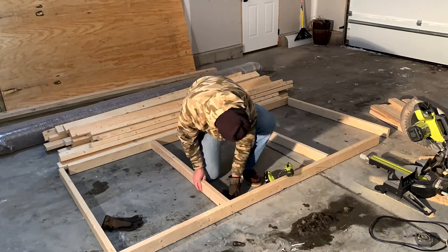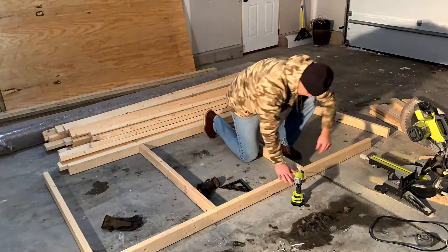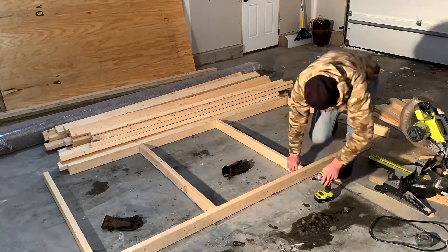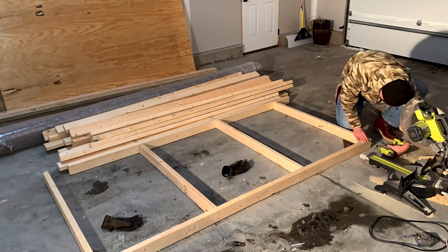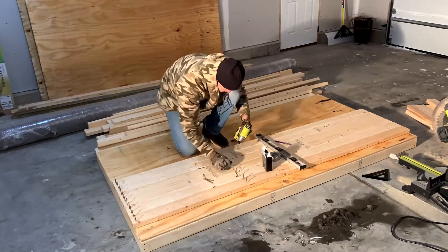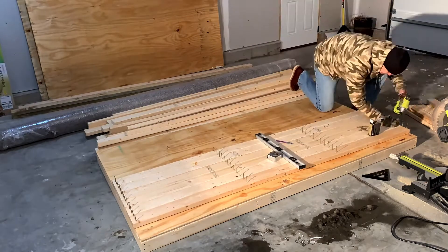The middle two by fours are measured at 32 inches from the end of the eight foot two by four. It's a pretty big gap, but I'm not planning on storing my anvil collection on these shelves, so they should be sturdy enough for anything else I want to put on them. I marked out where I want to put all the cross pieces and pre-drilled all the holes for easy assembly.